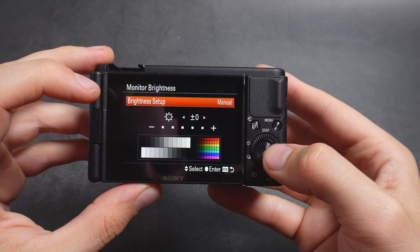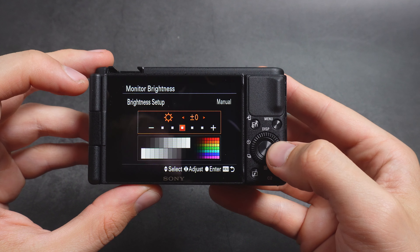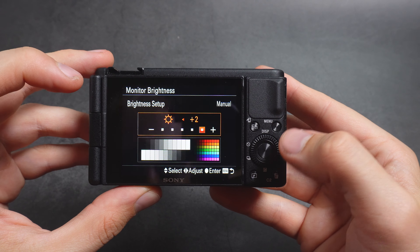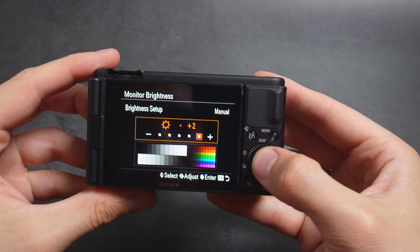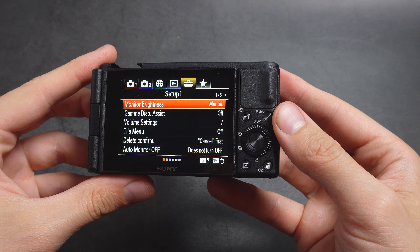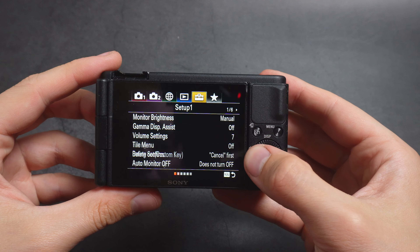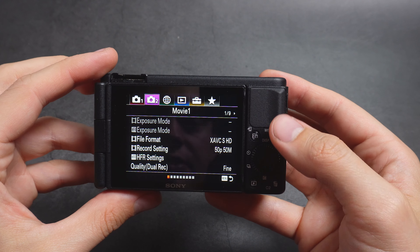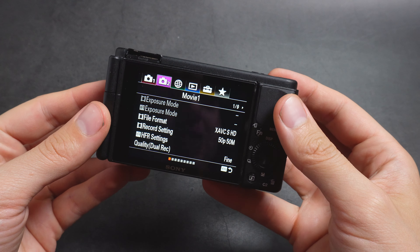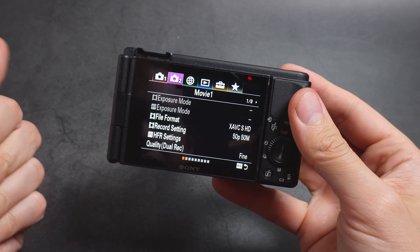We can still adjust the brightness of the display — basically, if we shoot only pictures with this camera, that also works. But as you can see, if we actually change the resolution to Full HD and not 4K, we can also change the display brightness and increase or decrease it.